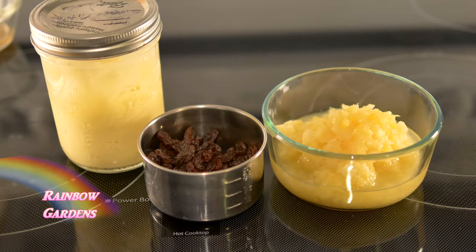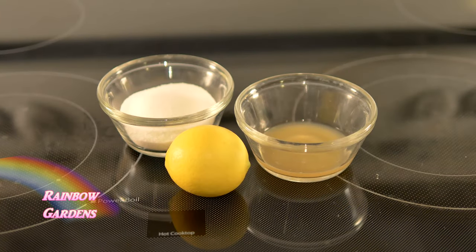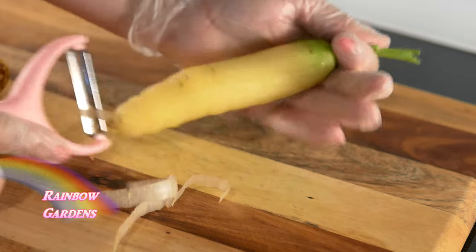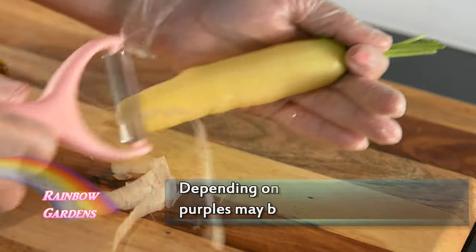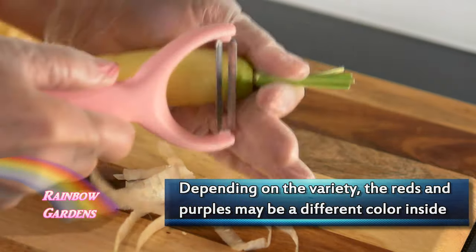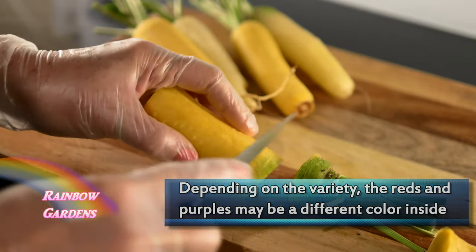I'm also using crushed pineapple from a can, though you could always use fresh pineapple as well. I'll start by peeling all of my carrots. Sometimes I don't peel the red or purple ones because once you peel them they're orange on the inside, and it takes away that nice color effect.